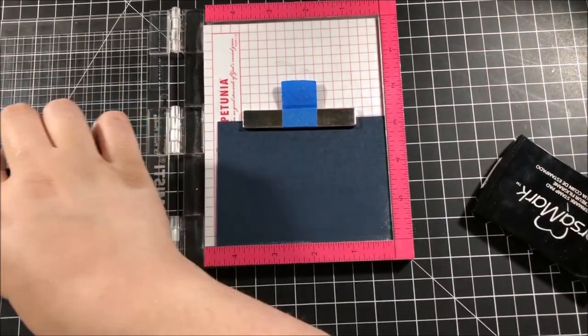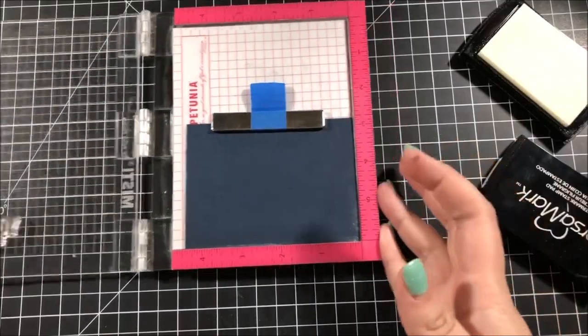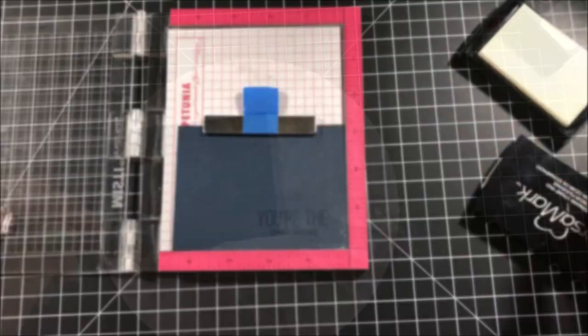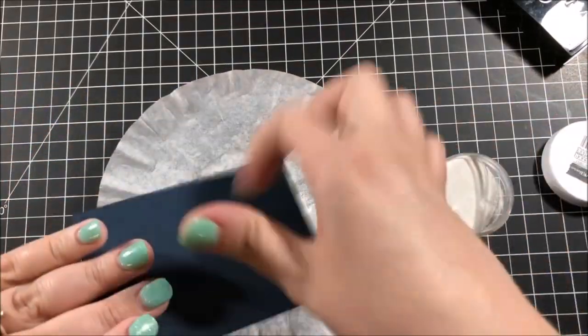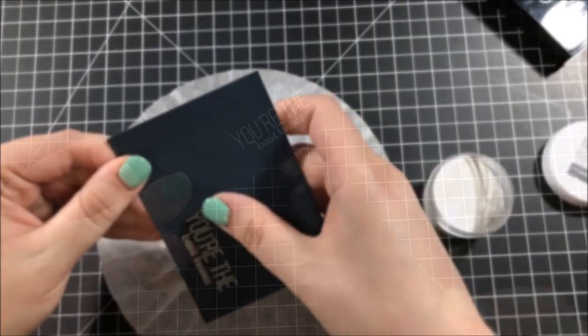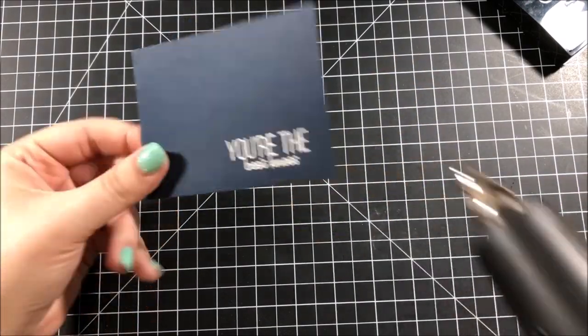Continuing on with even more embossing, I have a piece of Gina K Designs navy cardstock in my MISTI and I'm embossing a sentiment onto that with alabaster white embossing powder from Brutus Monroe. Because I went over this paper with my embossing bag it does look a little bit dull at first, but once I finish with the embossing I just wipe it off with a dry cloth and that brightens it back up.